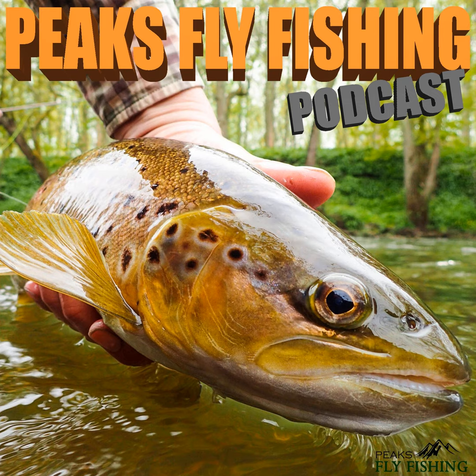Good morning everyone and welcome to another podcast. This is a studio-based podcast today as due to the lockdown I cannot get out and do the usual fly fishing podcast from the river. That said, it's something I've been meaning to do for a while and the opportunity has presented itself. In this podcast we're going to discuss fly fishing leaders, which is an area of confusion for quite a few people.